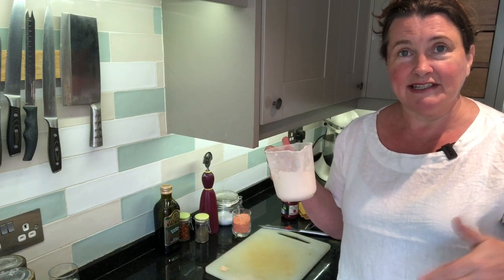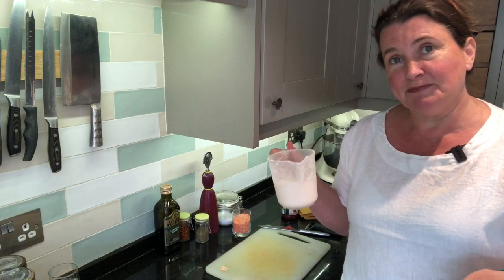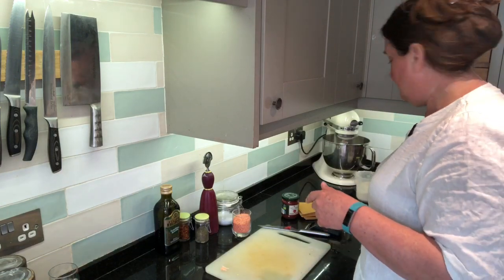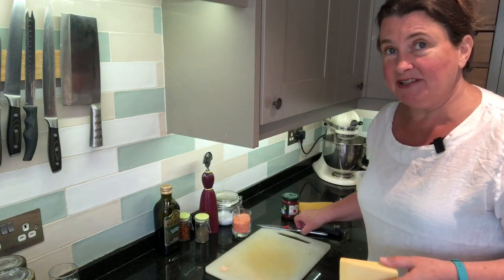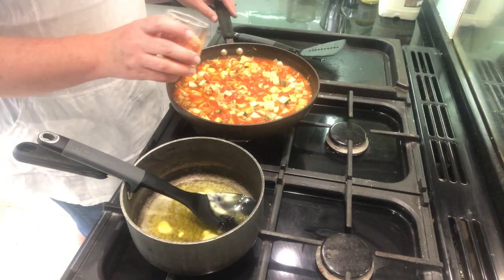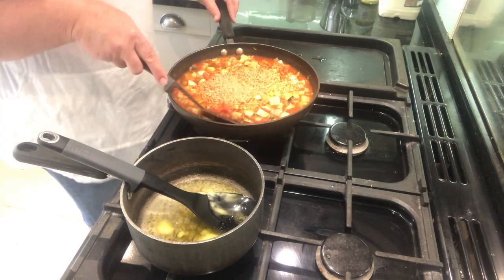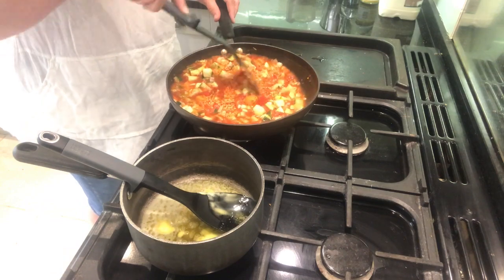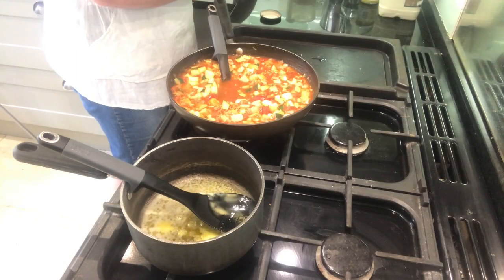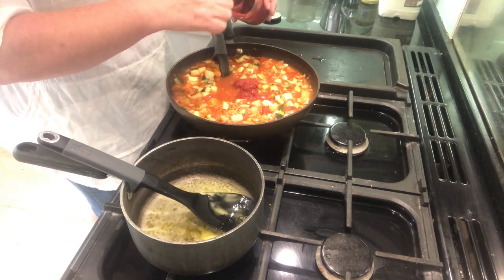Then we can start adding some flavourings - we're going to put some black pepper, some nutmeg, and a teaspoon of mustard to give it a bit of a kick, and then we're going to add our cheese. If you want to grate it you can, but it's all going to melt down anyway, so I'm just going to cut it into cubes - it saves me washing up a grater. The last things I'm going to add into the tomato sauce are the red lentils, stir them in, and we're going to put a spoon of tomato puree. If you haven't got any tomato puree you can just add a bit of sugar - it's just to bring the flavours together, a bit of richness like tomato puree.